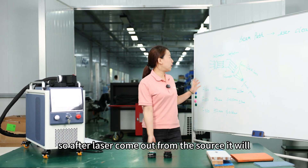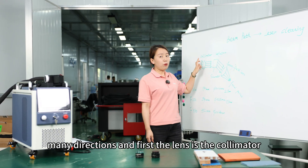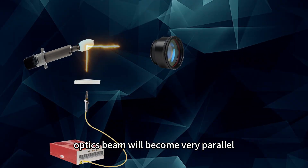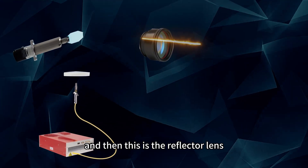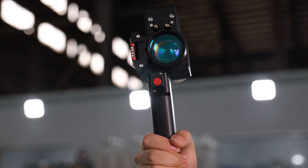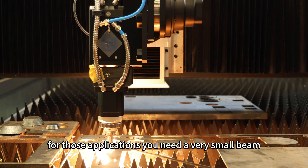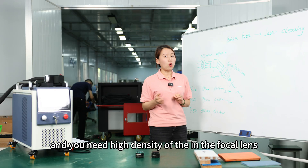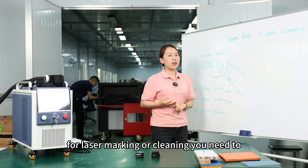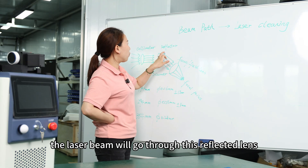After the laser comes out from the source, it goes in many directions. First, the collimator lens collimates the beam so all the optic beams become very parallel. Then there is the reflector lens, held by a scanner, normally in laser cleaning applications. In laser cutting or welding, you need a very small beam with high density at the focal lens, so you don't need this reflector because it's always stable. For laser marking or cleaning, you need to move the beam really fast, so the laser beam goes through the reflector lens.